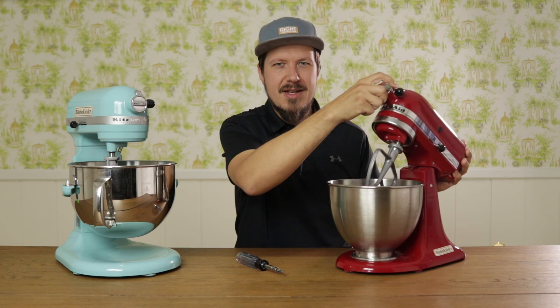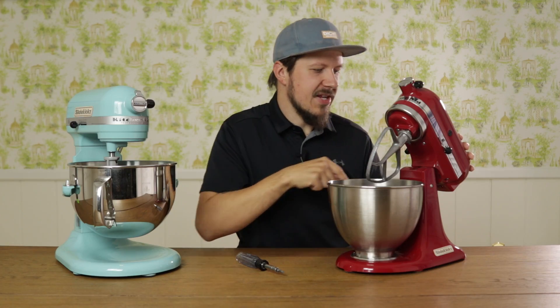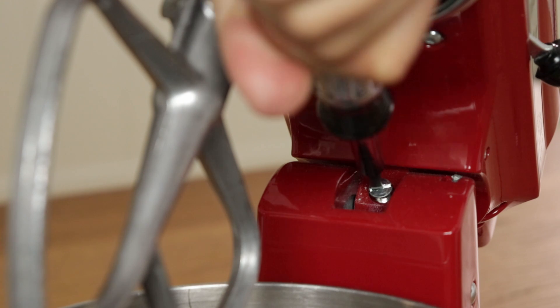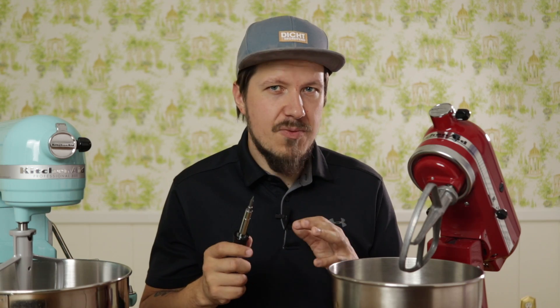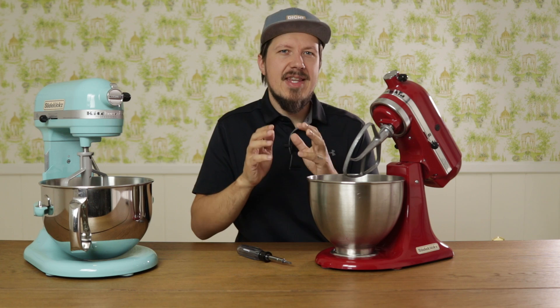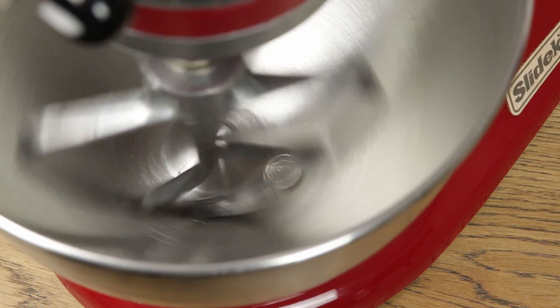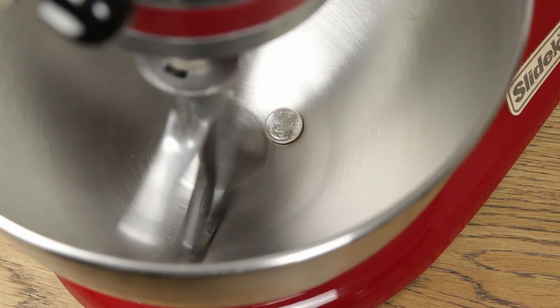So how do we adjust our beater to bowl distance? On this mixer, lift up the tilt head and find the screw that is sitting right where the head meets the base of the mixer. You will need a flat head screwdriver to adjust it, and you should only turn the screw in small increments — 90 degrees or a quarter turn at the most. Turning the screw to the right will lower the beater; turning it to the left will raise the beater. It might take a little time to find the perfect height, because you will have to do a test run every time you turn that screw. You want your beater to move the dime just a little bit every time it passes by — half an inch at the most on each rotation.